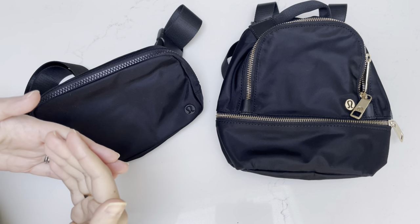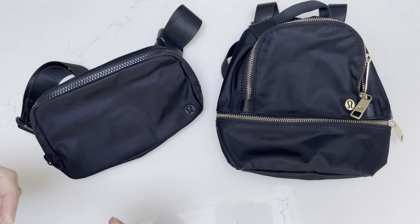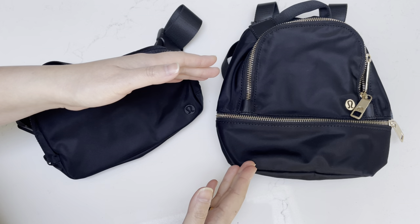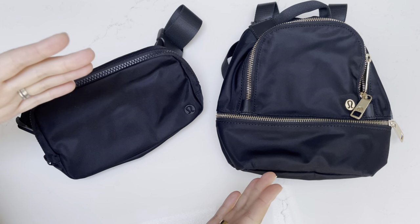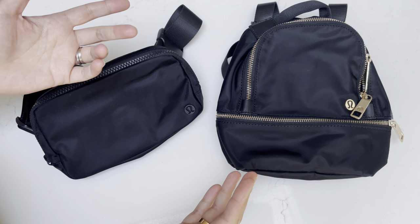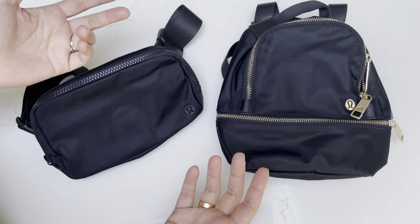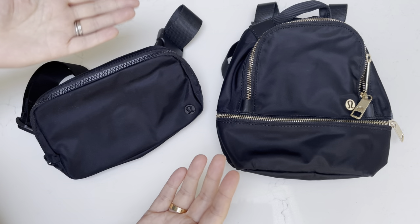Hi everyone, welcome back to my channel where I like to share any and all things that bring me joy, hence the name Share Elation. Today's video I wanted to share my thoughts on the Lululemon Everywhere Belt Bag and the micro-size backpack in the 3 liter size. I recently got both of these items because I was contemplating on both for different purposes, and I noticed I had to do separate YouTube video searches to see reviews on both items. I thought it might be useful to do a comparison, show what fits inside, and give my thoughts on some pros and cons for each.